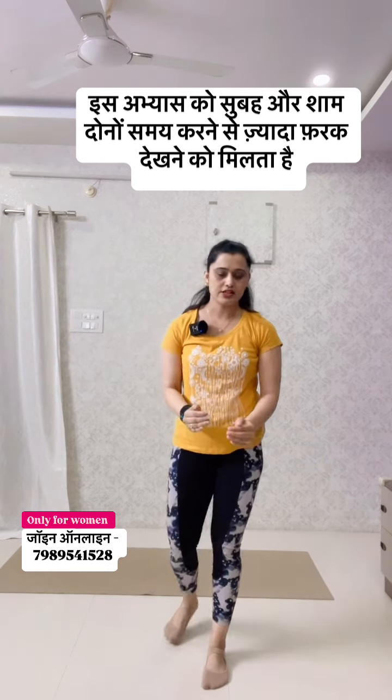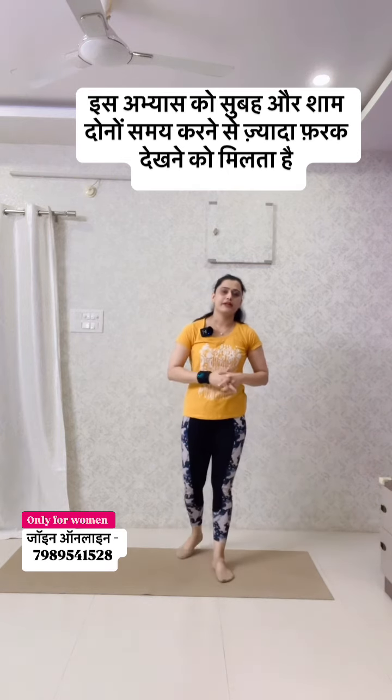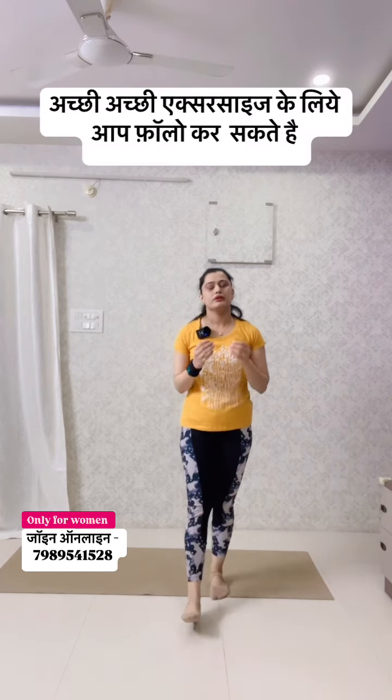Set it up. You have to complete four sets of 25 repetitions. In the evening, you have to complete one set of 25 repetitions.